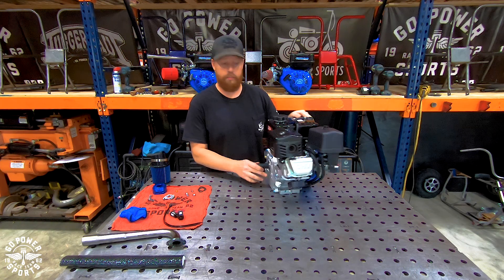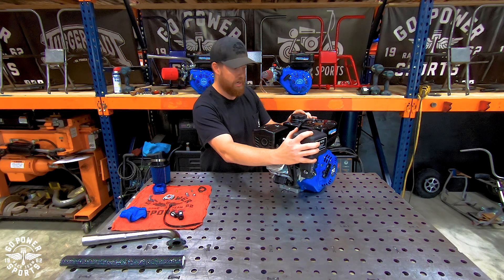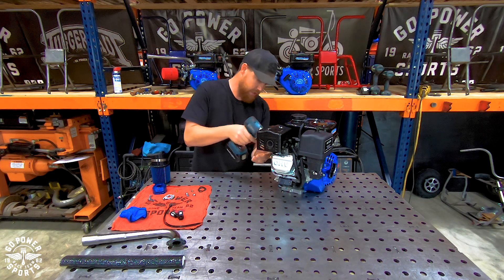The first thing we're going to do is prep this engine in order to put on all these parts. We'll take off the exhaust, the air filter box, trim some lines, and get it ready. You will start by taking off your exhaust.